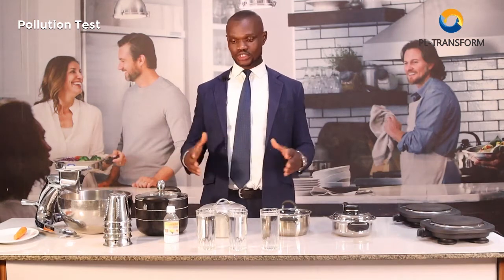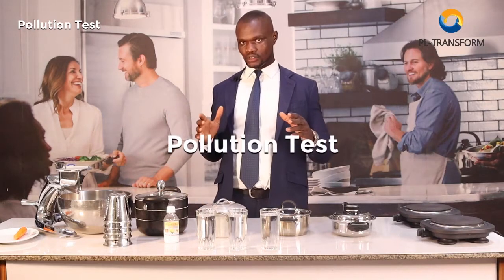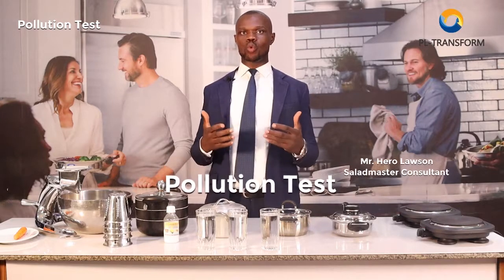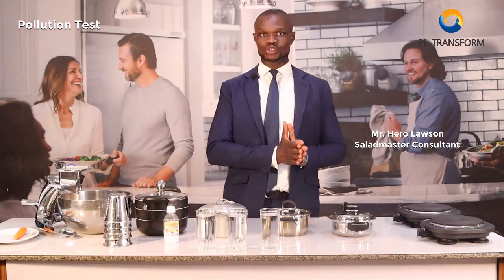Welcome once again to this wonderful edition of the Saladmaster presentation. I am going to be running you through what we call the pollution test — a test to show you why Saladmaster has to go all the way to use titanium cookware to produce this healthy cooking system.